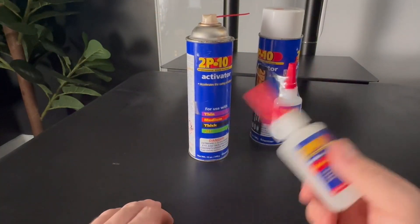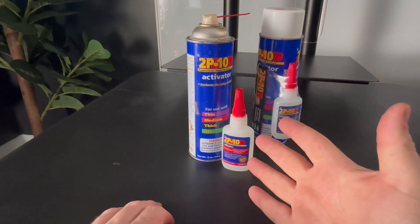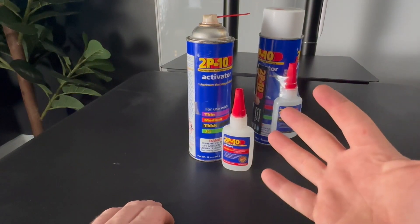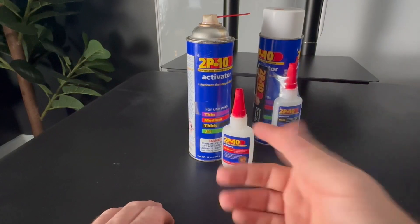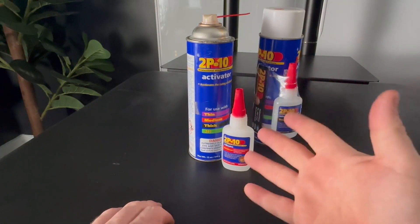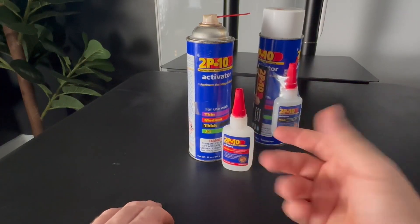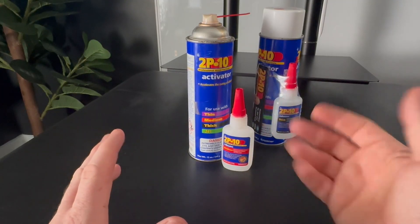When it comes to other crafts and stuff around the house, this is my go-to for a lot of stuff. I know that it's made for mostly wood — that's what it's made for — but I've used it on so many other things that it probably shouldn't work, but it does. I can't tell you how much time it has saved me.